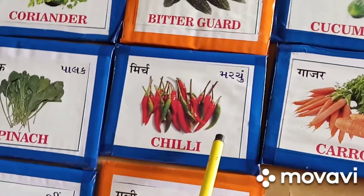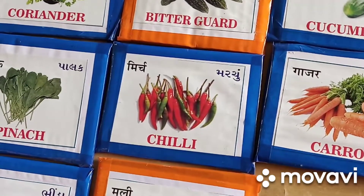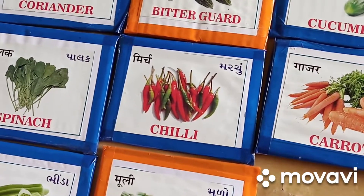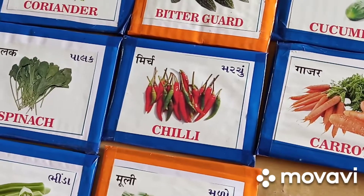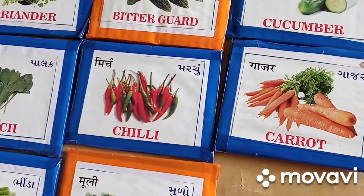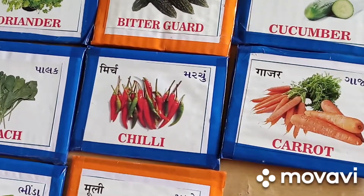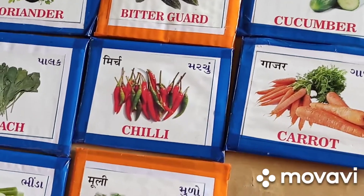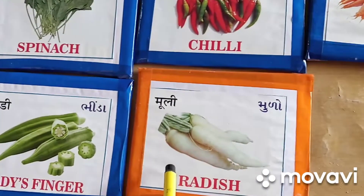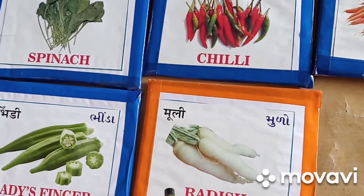આ છે મરચા — લાલ મરચું અને લીલું મરચું. દાળ-શાકમાં આપણે કાપીને નાખીએ છીએ. મરચા સુકાઈ જાય ત્યારે તે લાલ મરચું બને. અને આ છે મૂળા — મૂળા શિયાળામાં આવે, અને સ્વાસ્થ્ય માટે ખૂબ જ ફાયદાકારક ગણાય છે.